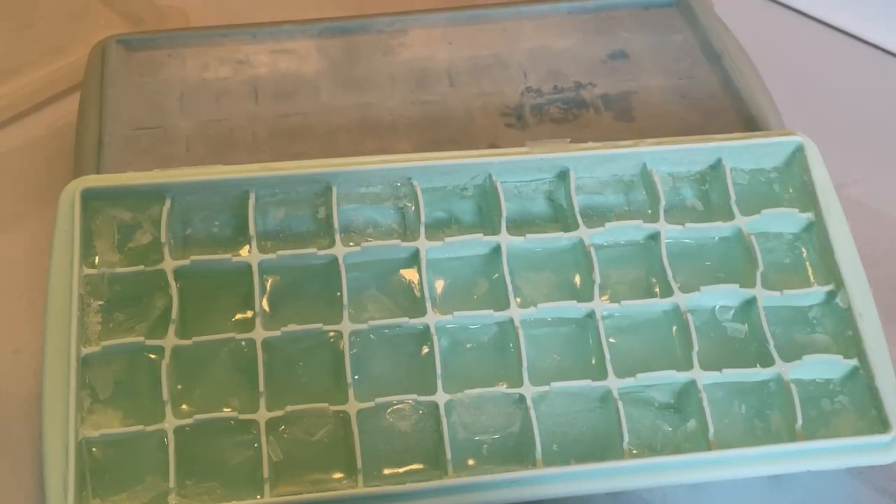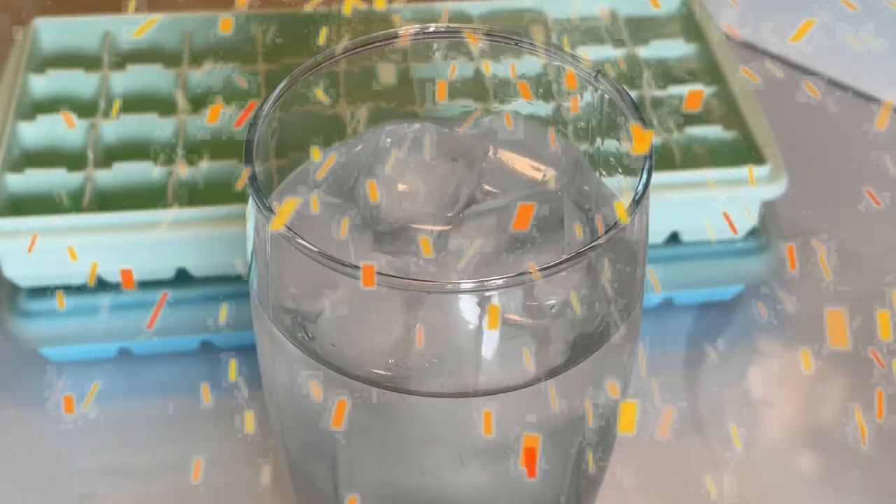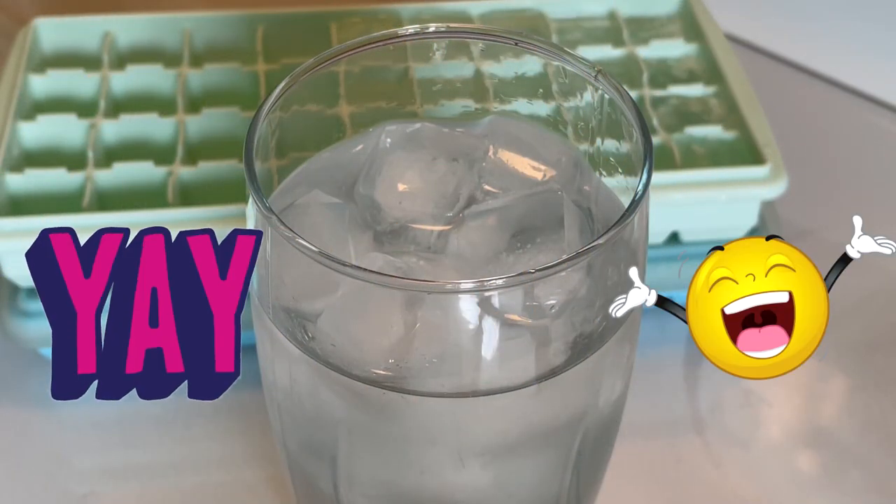The ice cubes are frozen. I'm going to try them out with just a plain glass of water and let you guys know how they taste. I just took a few sips of the water — there's no odor or taste from the ice cubes. This was a success. I'm really happy that this easy method of just baking them in the oven for one hour worked. Thanks for watching guys, have a great day.